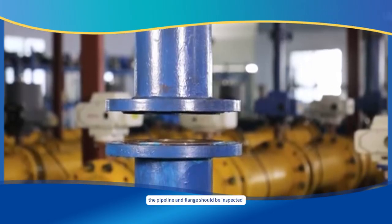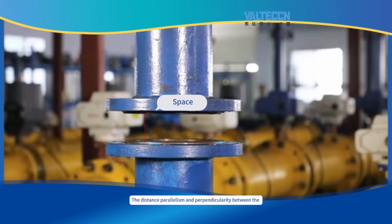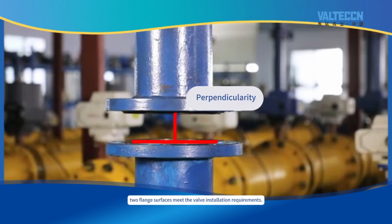At the same time, the pipeline and flanges should be inspected. Ensure that the flange face surface of the pipeline and the interior of the pipeline are clean, free of oil stains, welding slag, burrs, and other defects. The distance, parallelism, and perpendicularity between the two flange surfaces must meet the valve installation requirements.